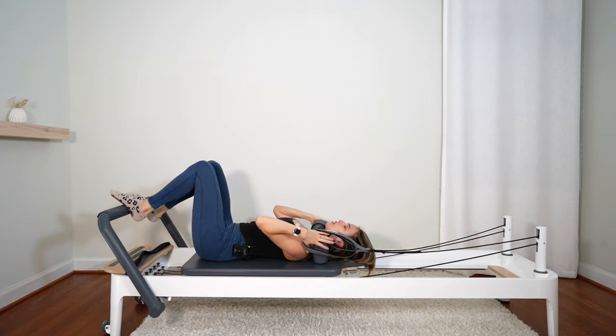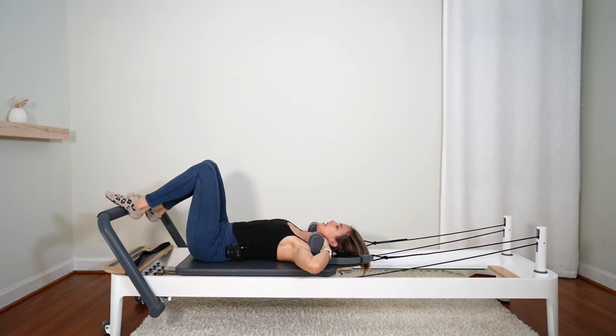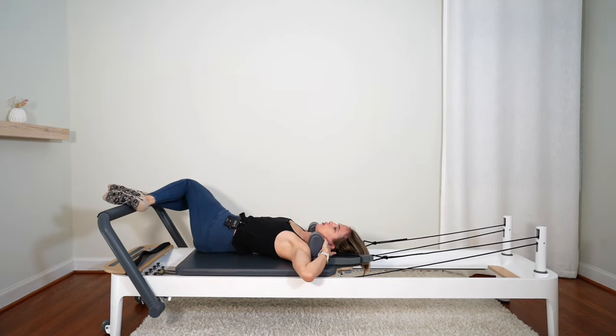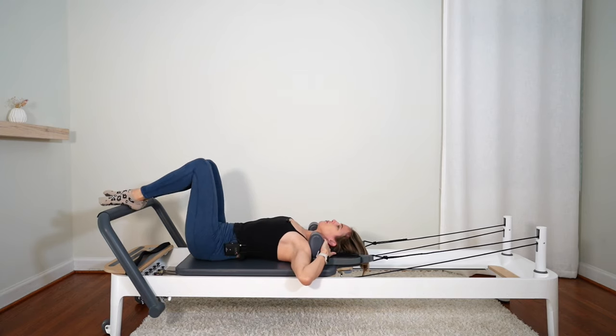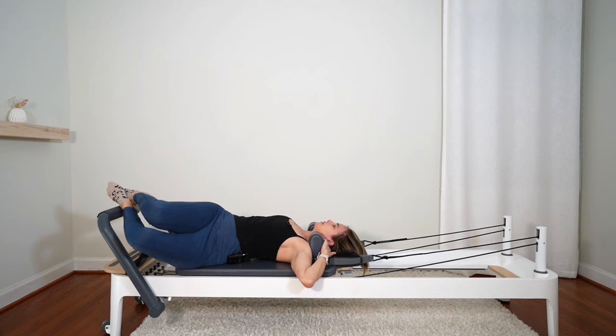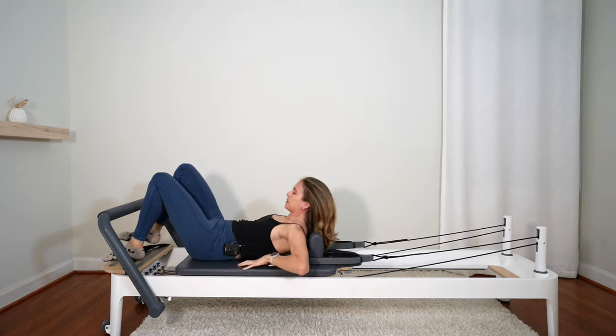Feet on the bar, hook your straps back up. Good work everybody. Hands on the shoulder blocks. Let your knees pull over to one side and breathe. Then pull them over to the other side and breathe. Bring them back up, go ahead and come up to sitting.